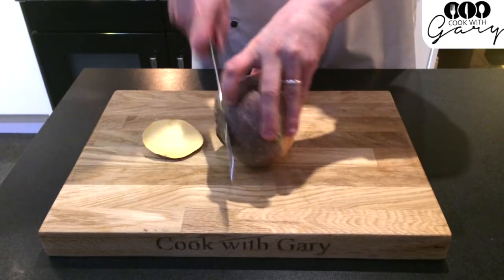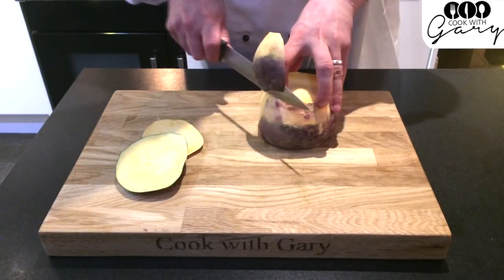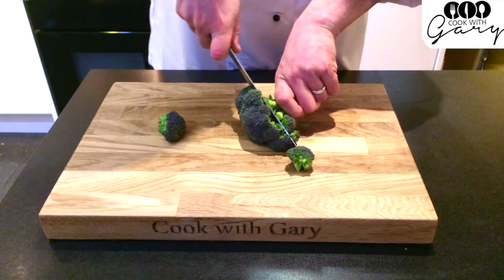Vegetables like turnip and butternut squash are way better to use a knife to peel. Chop your broccoli holding the stalk, pushing the knife away from yourself.